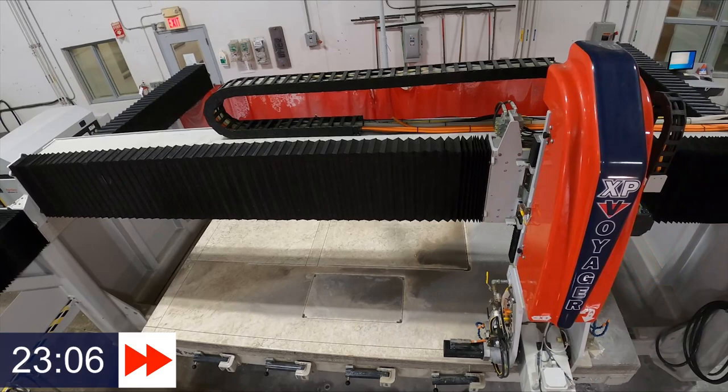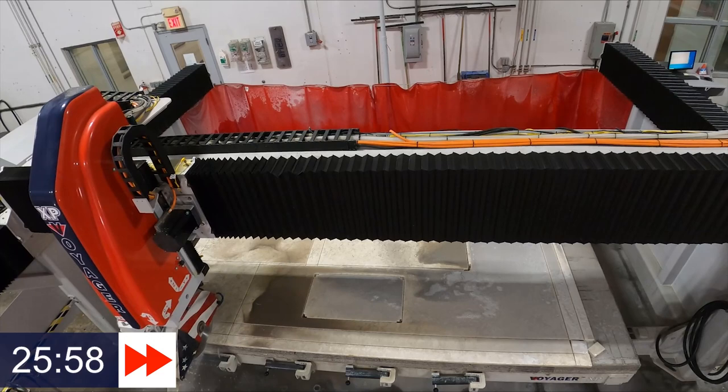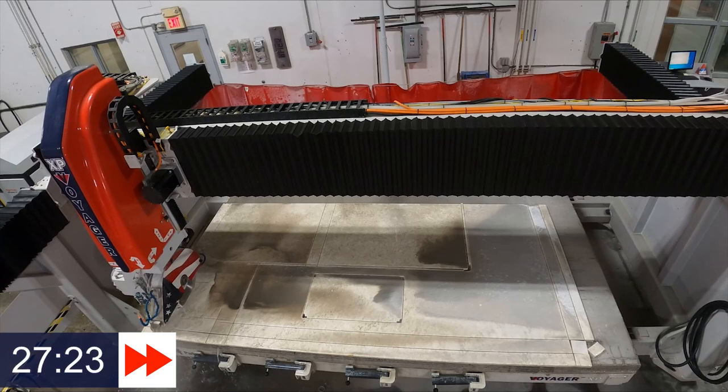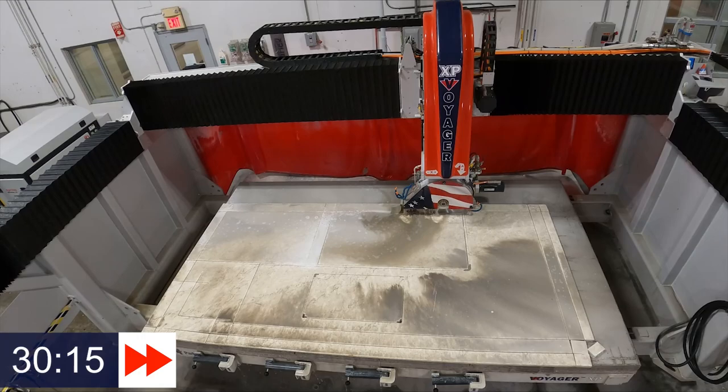This last piece is going to be an example showing you exactly how tight the tight cut will get into a corner, basically making it very simple to finish off an inside corner if you choose to do it that way. Keep in mind the Voyager XP is an excellent mitering machine as well — we're not showing that in this video, but this machine does miters beautifully.